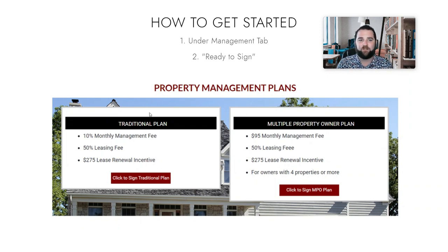But for most folks, you're going to be under our traditional plan. If you have one, two, or three homes, that's what you would do — click on this right here and follow the link to complete the agreement.